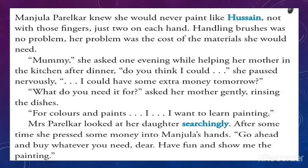Manju Palirkar knew she would never paint like Husain — not with those fingers, just two on each hand. Handling brushes was not the problem; her problem was the cost of the material she would need. One evening while helping her mother in the kitchen after dinner, she asked nervously, 'Mommy, do you think I could have some extra money tomorrow?' Her mother asked gently while rinsing the dishes, 'What do you need it for?' 'For colors and paints — I want to learn painting.' Mrs. Palirkar looked at her daughter searchingly. After some time she pressed some money into Manju's hands: 'Go ahead and buy whatever you need, dear. Have fun and show me the painting.'